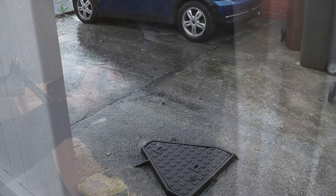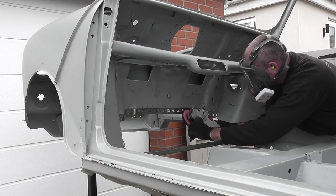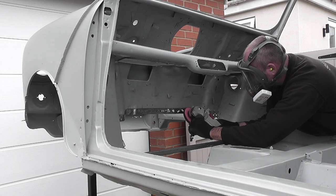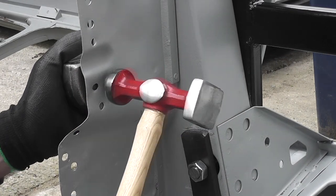Typical British weather — it started raining again, so I brought the car back indoors and swapped the rivets for bolts to make things easier. Once the rain had stopped I took the car back outside and cleaned up the area that I needed to weld to — probably not the best way, but it worked. I used the hammer and dollies to flatten the panel as best as I could. There was some damage to the panel so I decided to flatten it now and repair it at a later date.